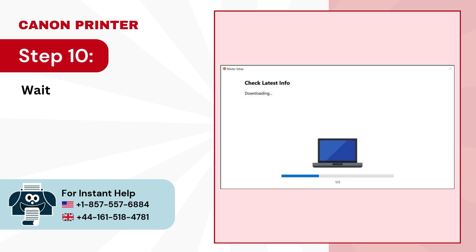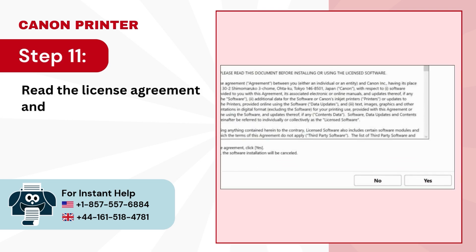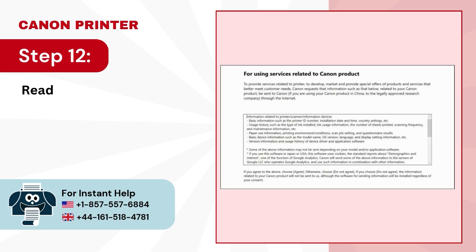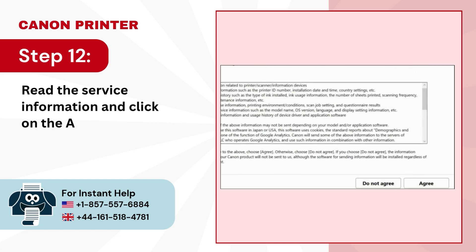Step 10: Wait for the app to download the required items. Step 11: Read the license agreement and click on Yes. Step 12: Read the service information and click on the Agree button.